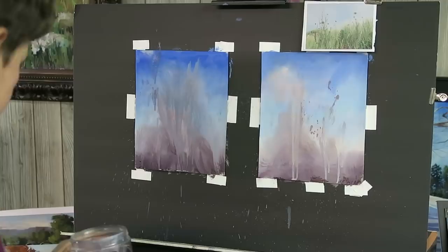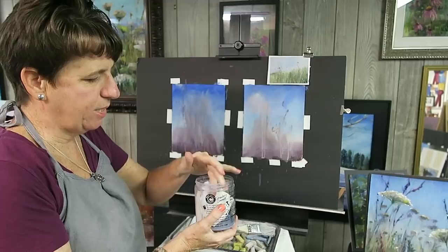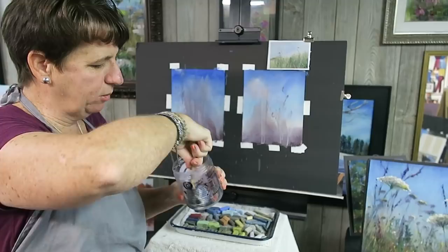What do you do with your alcohol when you're done? Instead of throwing it down the drain, I put my paper towel in there to soak it up and wipe my little jar clean. Then I throw it out. That's a good way to discard your alcohol.